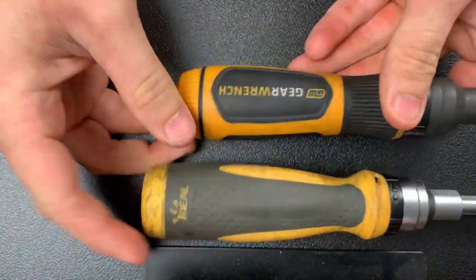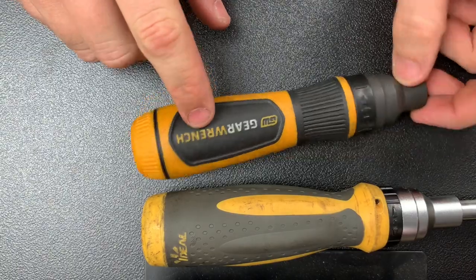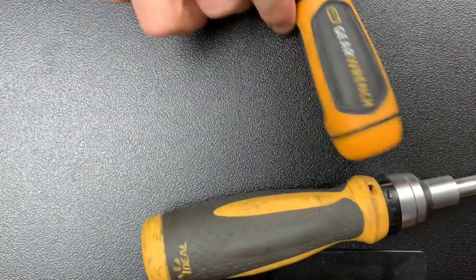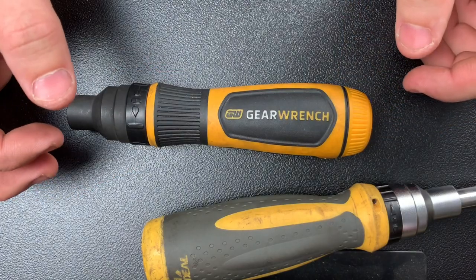I just wanted to do this video to let everybody know that I don't recommend this GearWrench driver to anybody. I think this GearWrench driver is kind of a piece of junk, so take that for what it is.